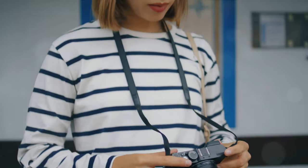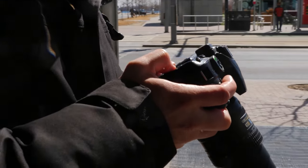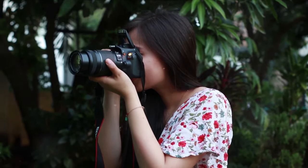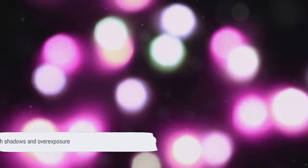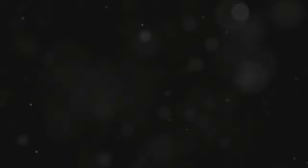Not all flashes are created equal, so get the suitable flash based on your camera's brand. Flashes deliver a powerful burst of light that can enhance your images and give them that professional quality. So why an external flash instead of the built-in one on your camera? Well, the built-in flash can sometimes create harsh shadows or overexpose your subject. An external flash, on the other hand, gives you more control over the intensity and direction of the light.